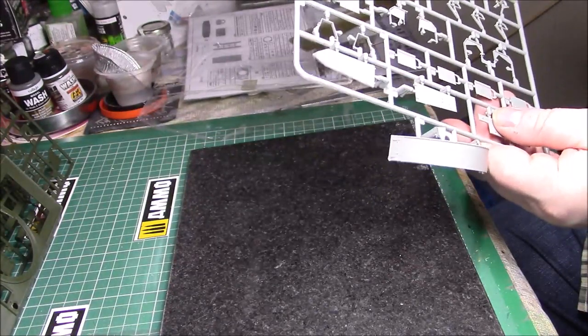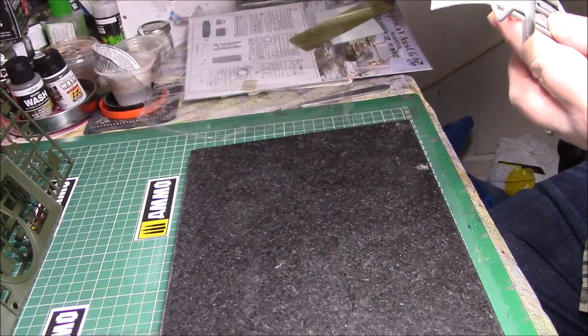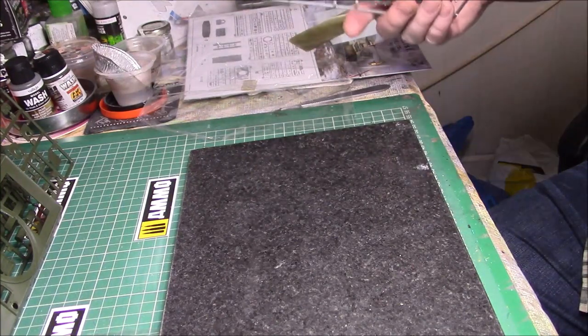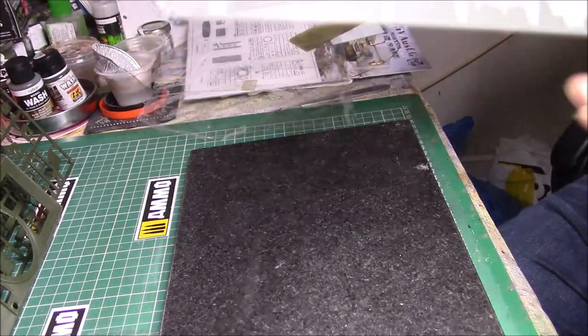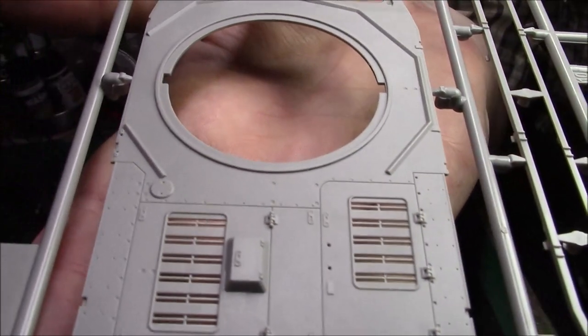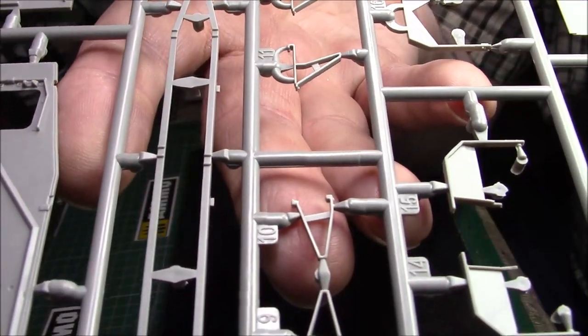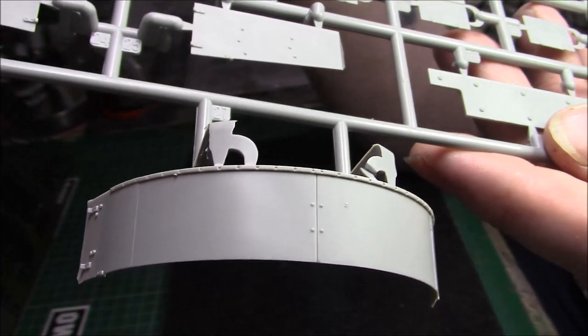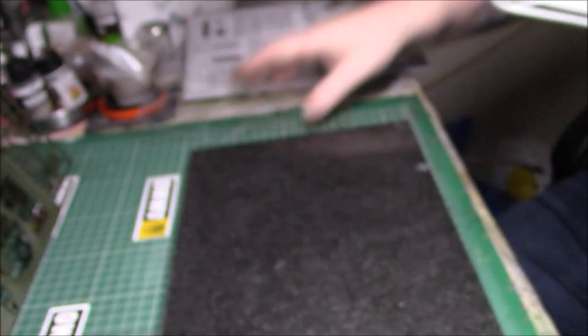You can tell straight away the quality is there. You've got cast texture on the top of the hull, no flash, lovely detail, nice crisp mouldings. There's the shoe — one of the parts for the turret shield — and the optic arm. You can see the cast texture all over it, it's superb. The detail is really, really nice. In the small parts again, these must be the brackets for the schurzen, and then the turret armour to go on — a few little bits and pieces with really nice detail. Really nice quality.